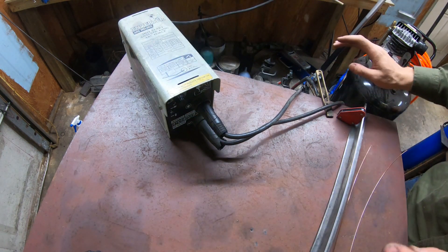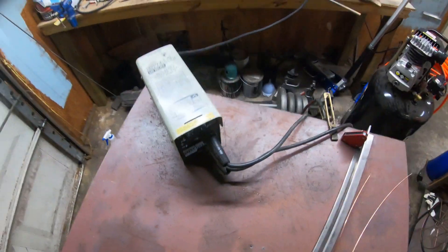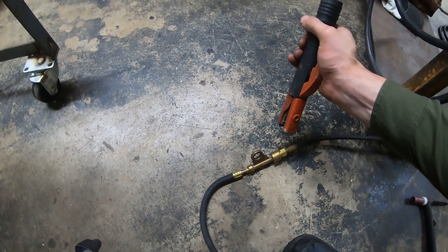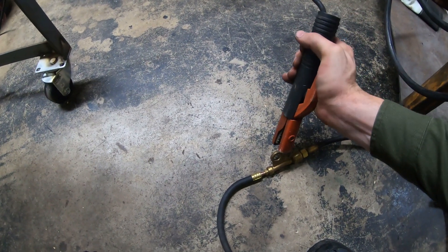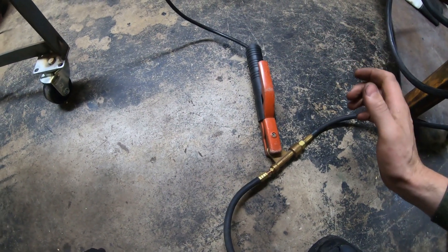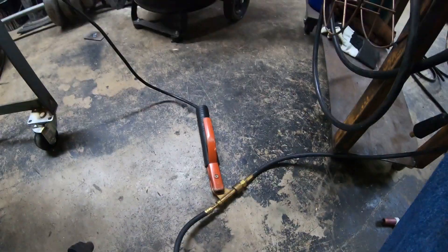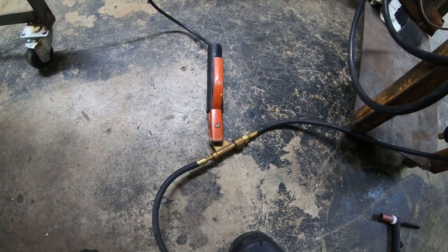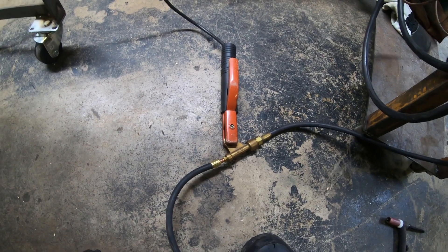So now we've got that set. Just verify the polarity is correct and then come down here. All we're going to do to make this stick welder a TIG welder is power it — that's the major component right there. It's just powering your TIG lead with the stick welder.